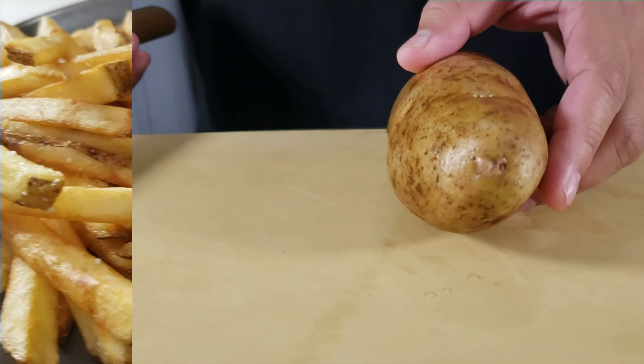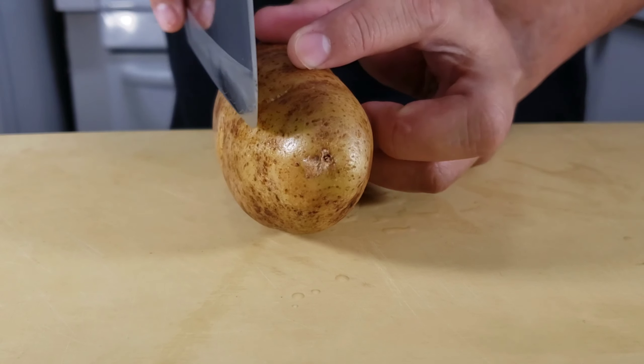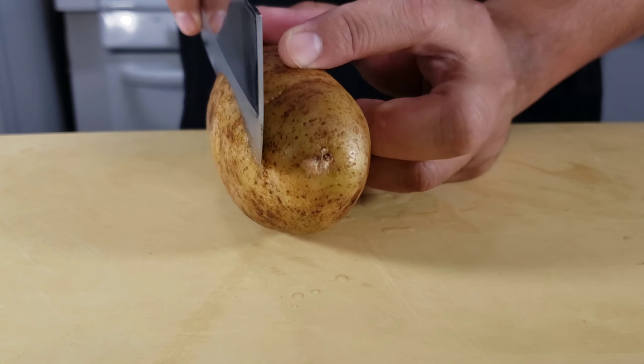Welcome to Cooking with Chef Twan. Today we're going to be making some crispy golden french fries to go with our delicious cheeseburger.